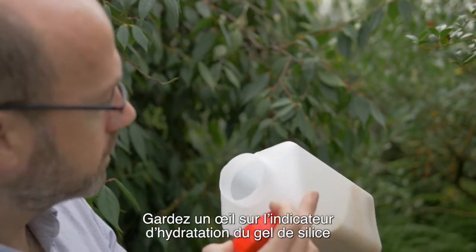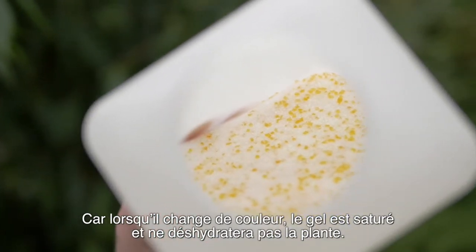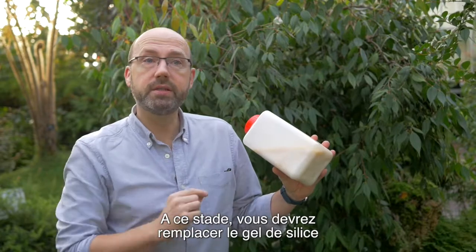Keep an eye on the silica gel indicator because when that changes colour, the gel is saturated and it won't be drying the plant. At that point, you have to replace the silica gel.